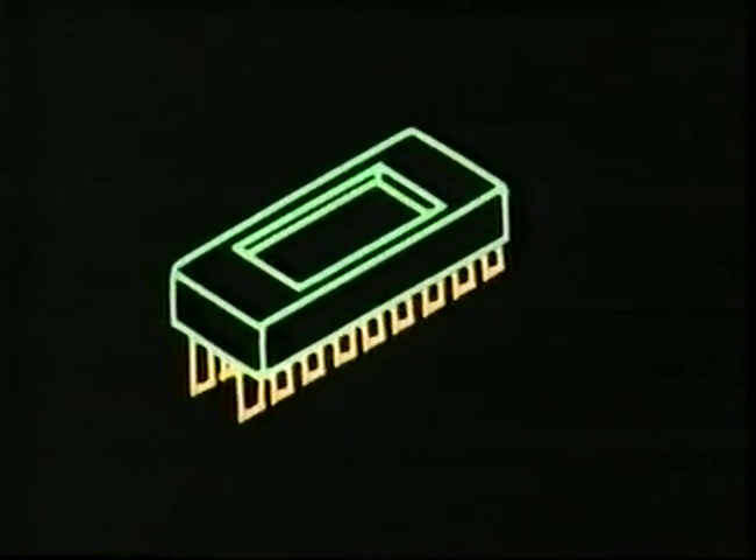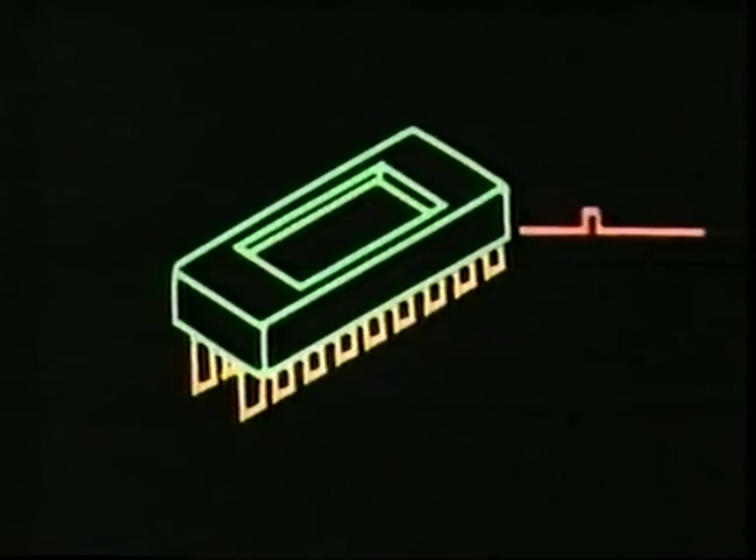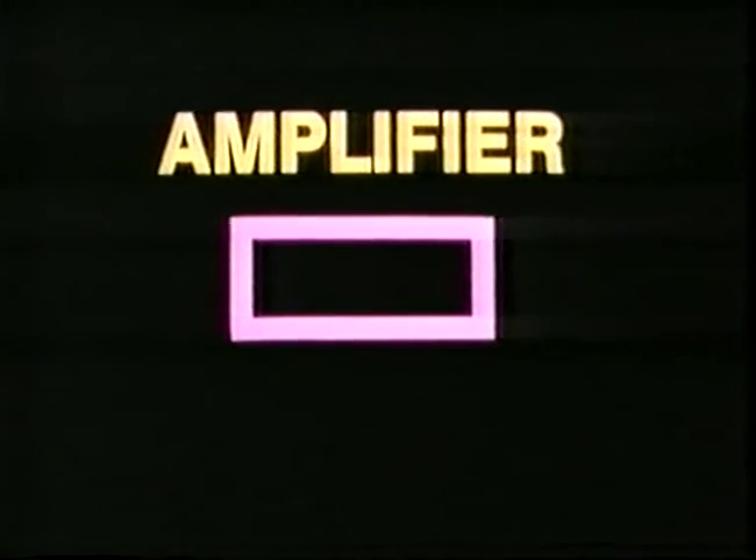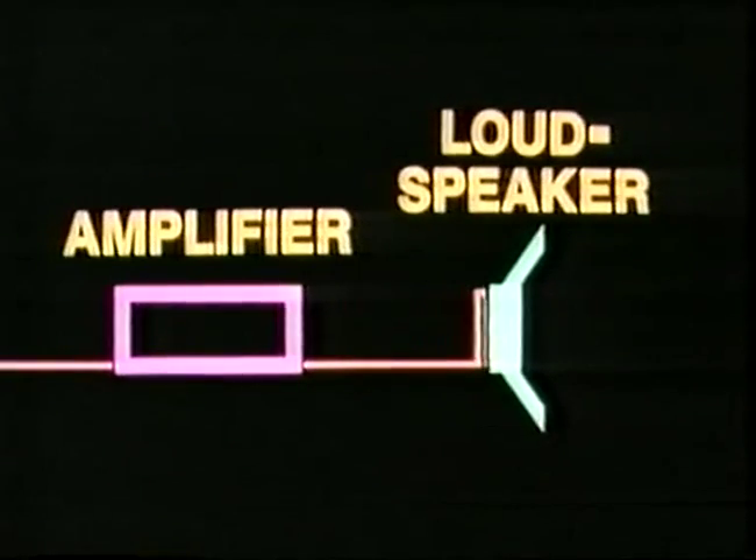When you take a tuning fork and strike it, the prong of the fork vibrates and sets up a sound wave, and when this sound wave hits your eardrum you can hear the note being played. But how do computers make sounds — they don't vibrate, do they? No, but they can make other things vibrate. Every time a computer circuit switches on or off there is a tiny increase or decrease in electric current — a miniature electrical pulse.